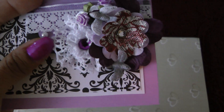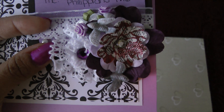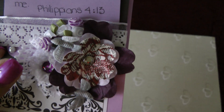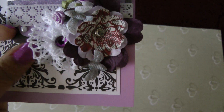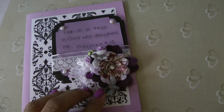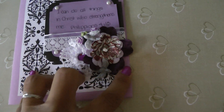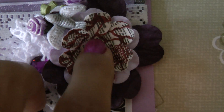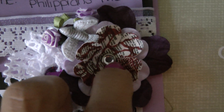Right here is a stack of flowers. These are handmade flowers. This one is handmade out of lace with the purple bling. This one right here is a purple flower with a brad in the center, right there.